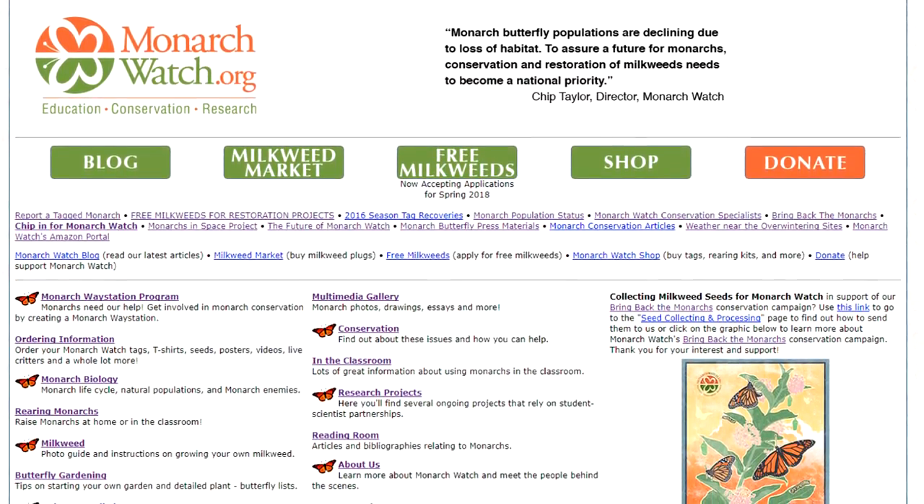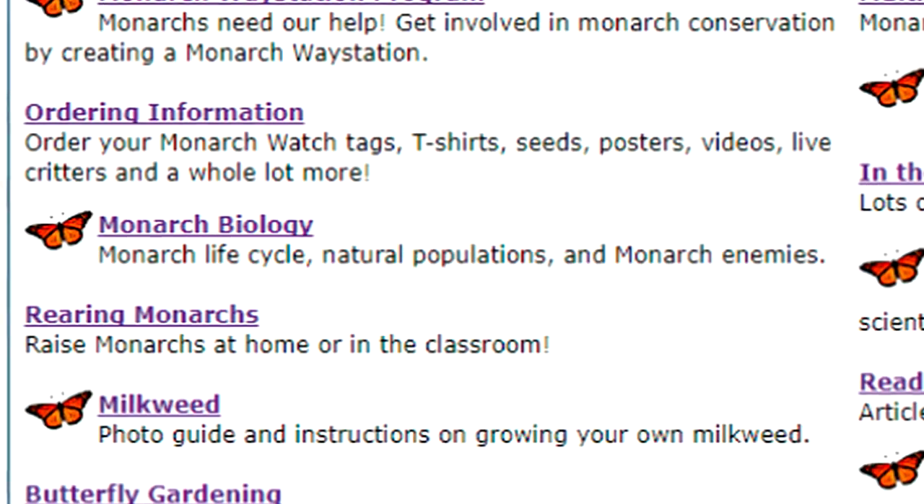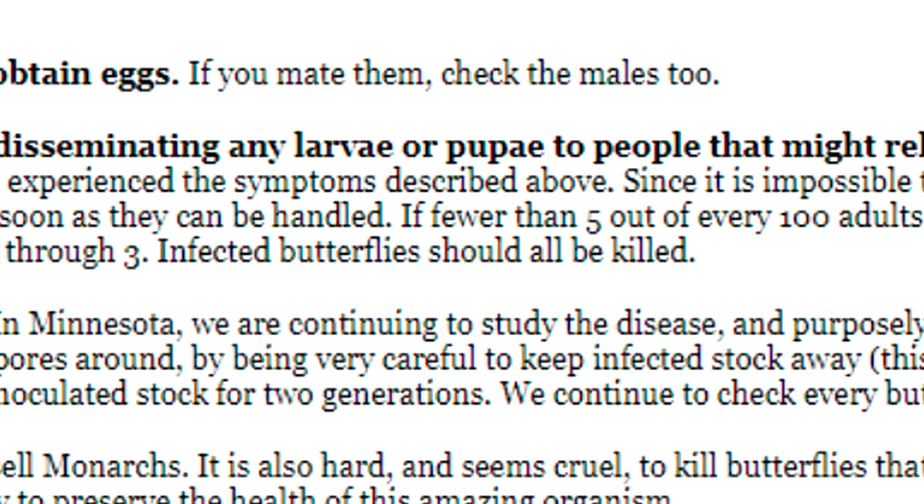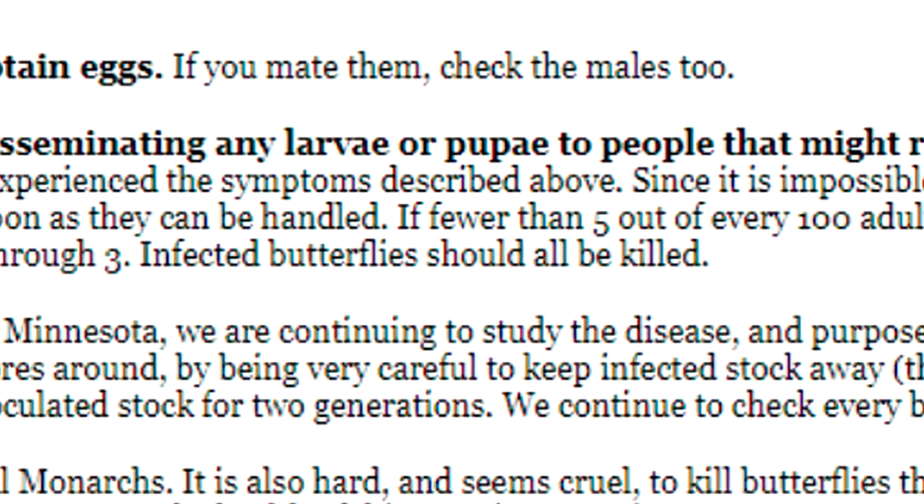When this question was brought to my attention, I did what I think is one of the healthiest aspects of science — I questioned myself. Why was I saying we should be euthanizing these adults? Where did that information come from? For much of the information I've trusted over the years, I go to monarchwatch.org. In their monarch biology page, they have a subsection on parasite control that discusses what OE is, what the symptoms are, and what steps you can do to prevent it. On that page they make it quite clear that they feel infected butterflies should all be killed.